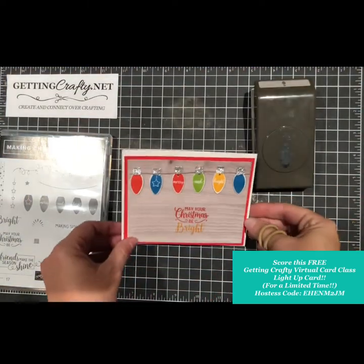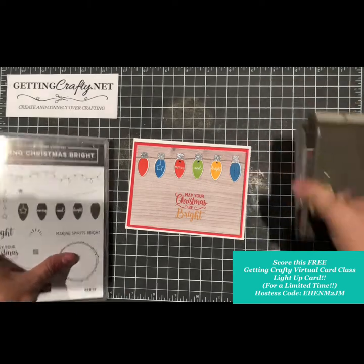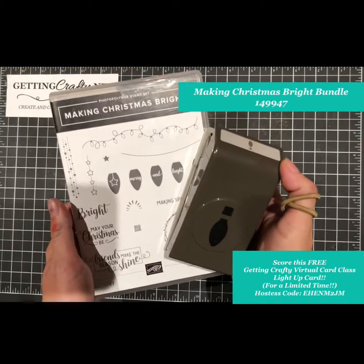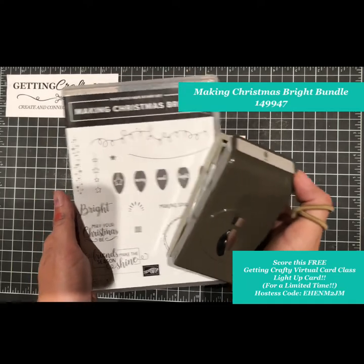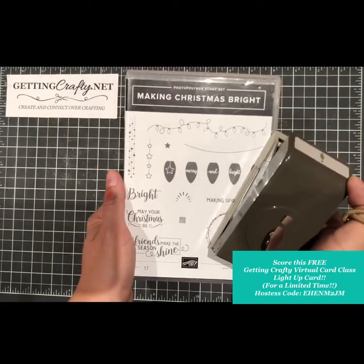This Getting Crafty virtual class is free — yes, it's free! All you have to do is place an order in the month of October 2018 for this Making Christmas Bright bundle. It is item number 149947 — that's 1-4-9-9-4-7.